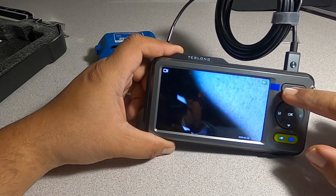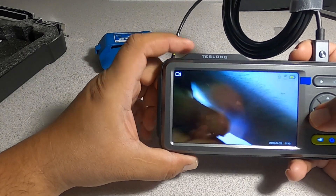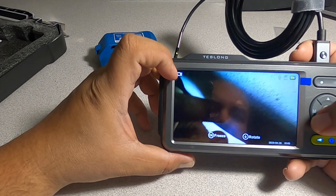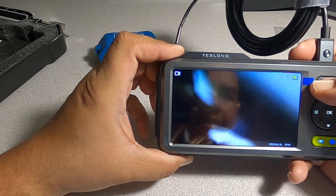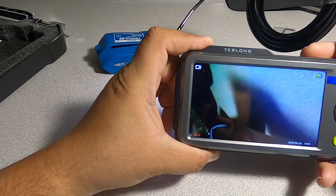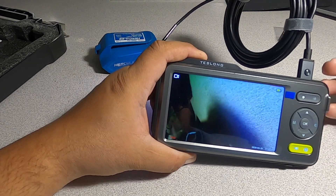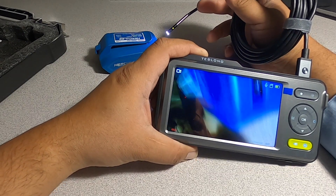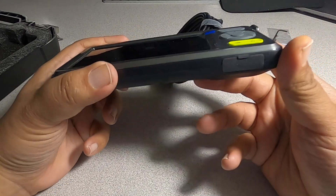This is the record button here. You change from picture/camera mode to camcorder mode, and this is the record button — or press it to take a picture. You can see at the bottom it's recording. It also has a voice note feature, so if you're inspecting something and want to record a note on the video, you can do that too.